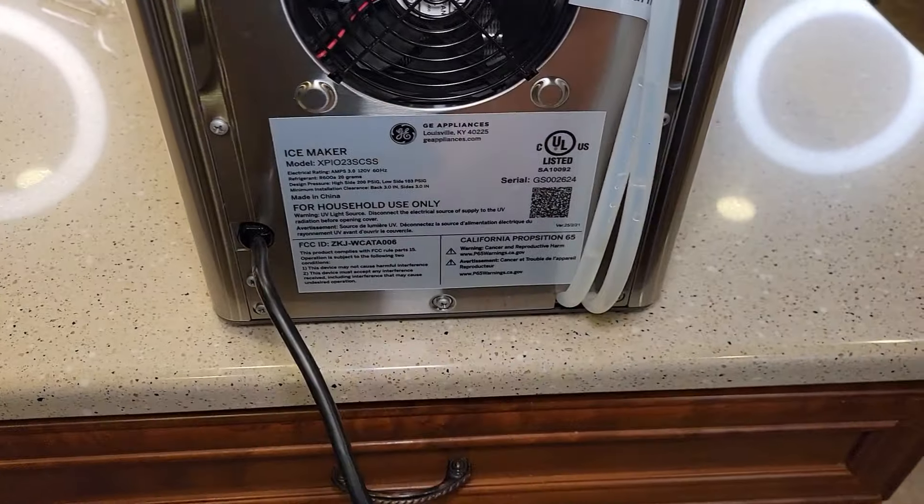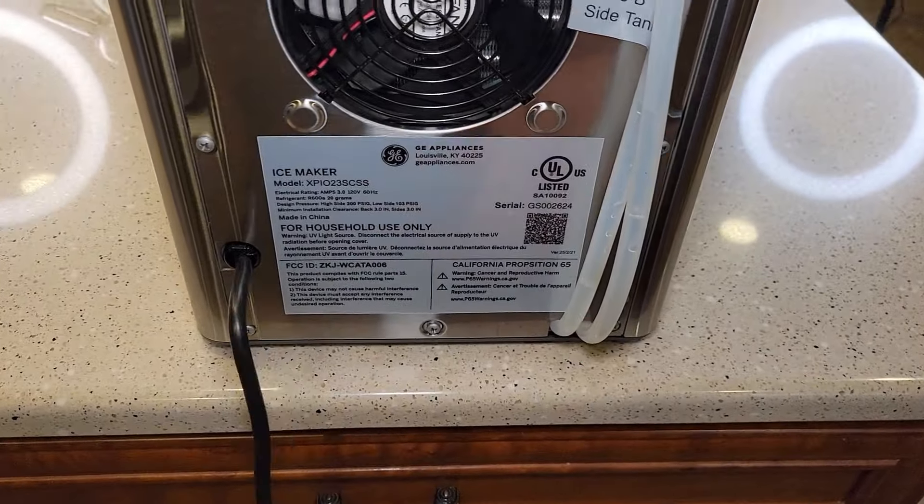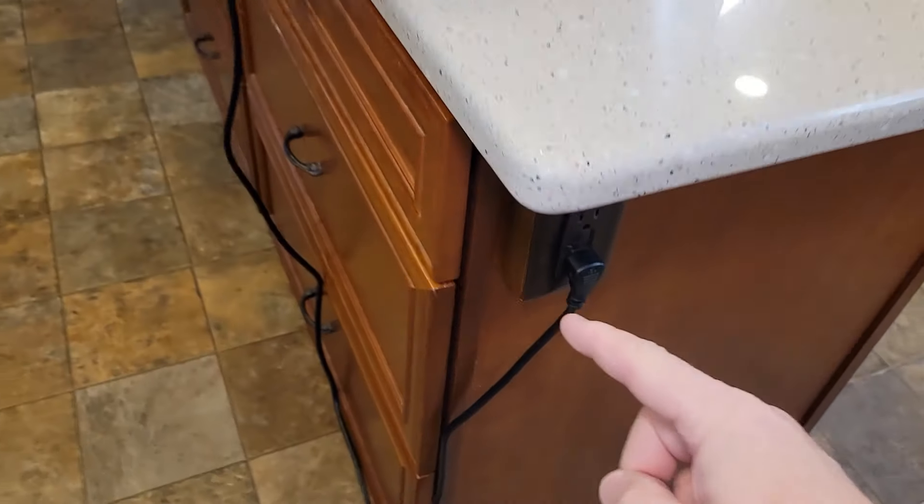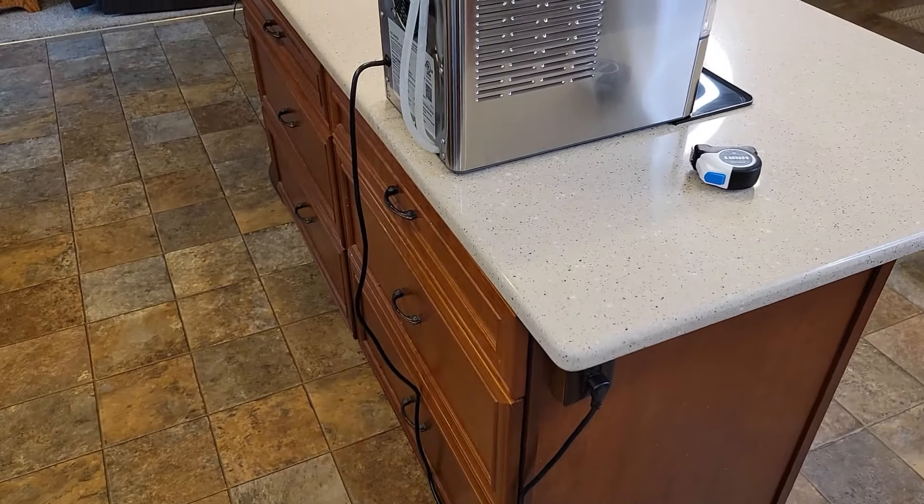It does have a nice long cord — 120 volts, 60 hertz, 3.0 amps. The cord is a three-prong angled cord and it's six feet long.